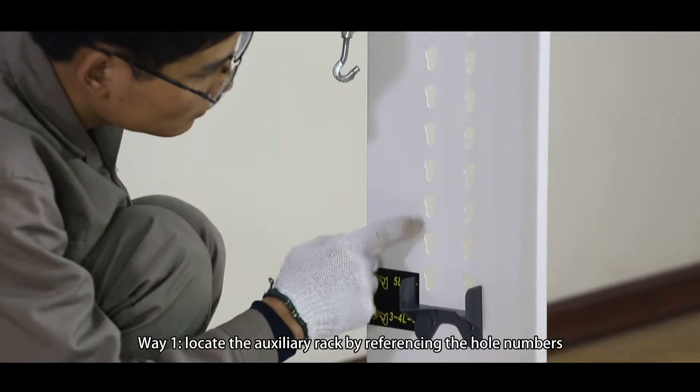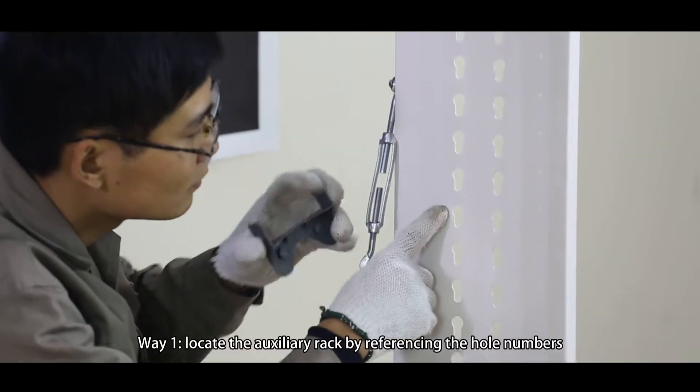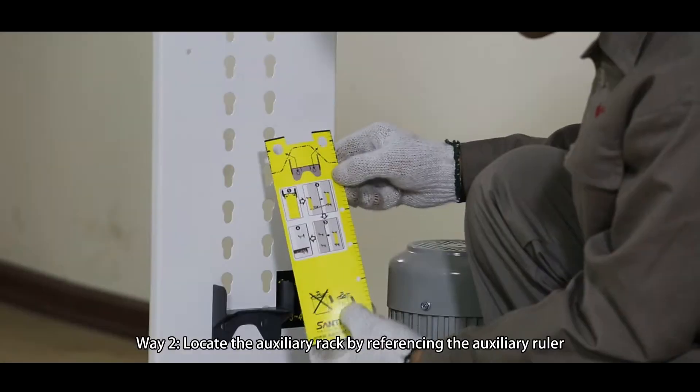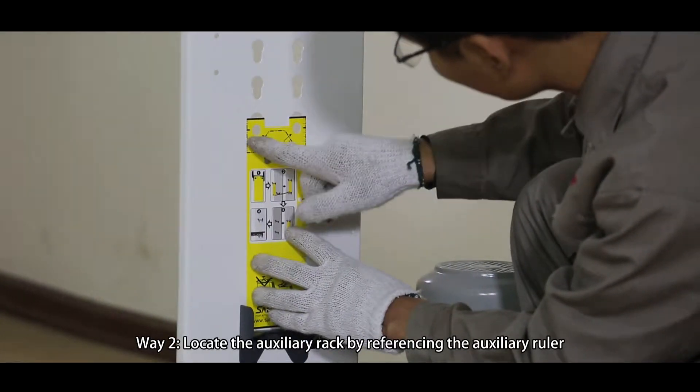Way 1: Locate the Auxiliary Rack by referencing the hole numbers. Way 2: Locate the Auxiliary Rack by referencing the auxiliary ruler.